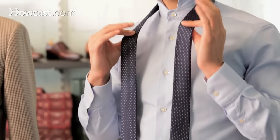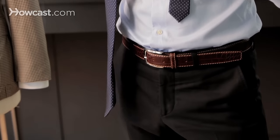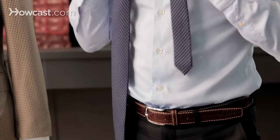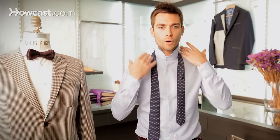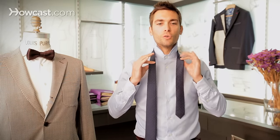So this is how you start. You just find the right balance depending on the length of your tie, with the wide end on the right hand side and the narrow end on the left. You might want to adjust exactly where the center of the tie should be, in the middle of your neck.